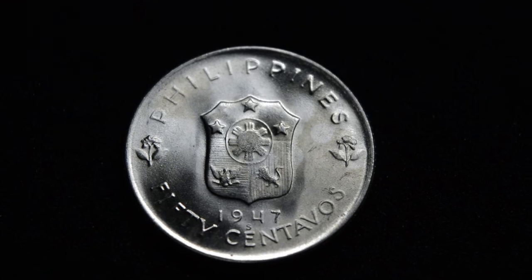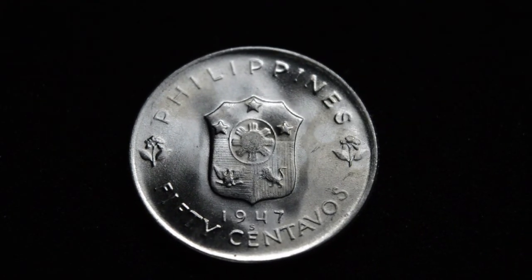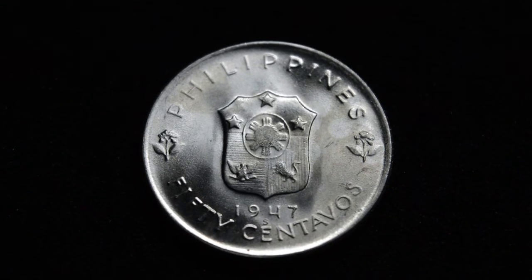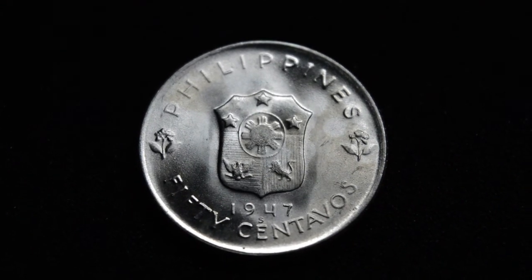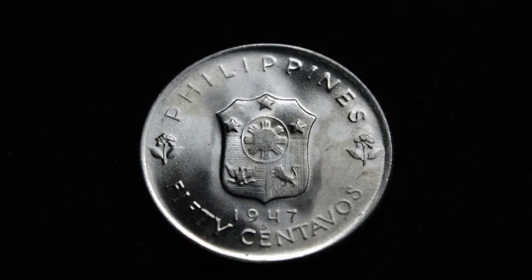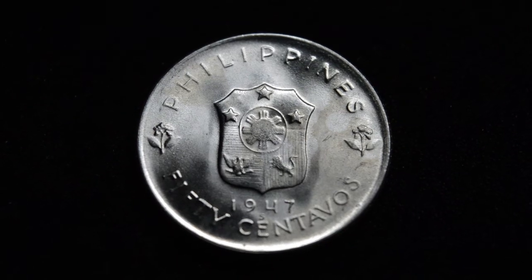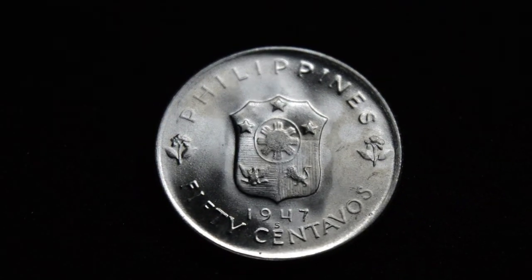The designer of this coin — both the reverse and the obverse — is Laura Garden Frazier, who also designed quite a few other earlier commemorative halves. She was a very well-known sculptor and wife of James Earl Frazier, who designed several important coins as well, including, of course, the buffalo nickel.